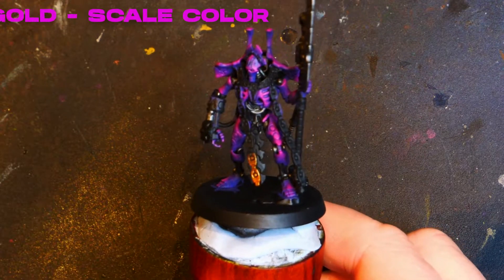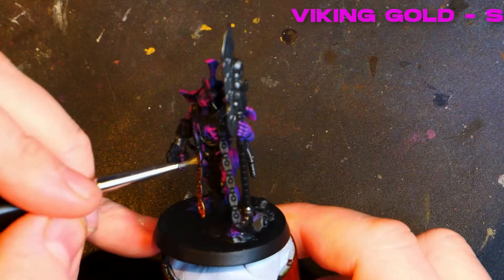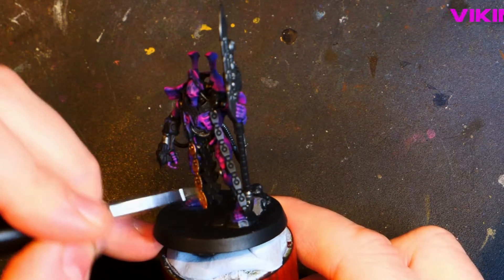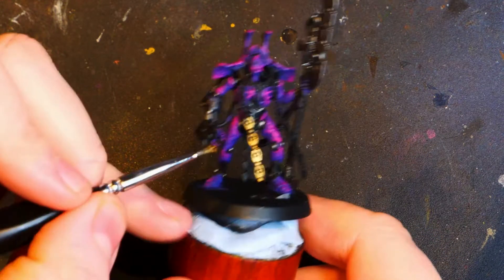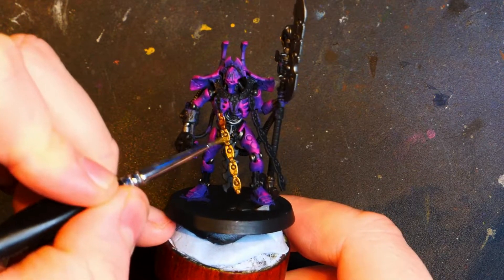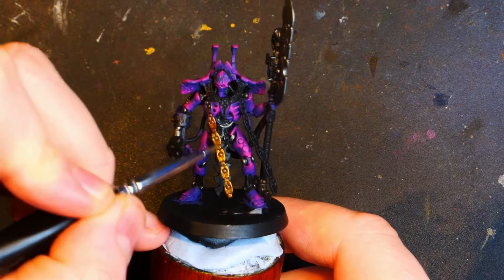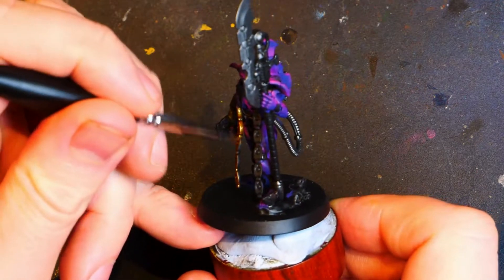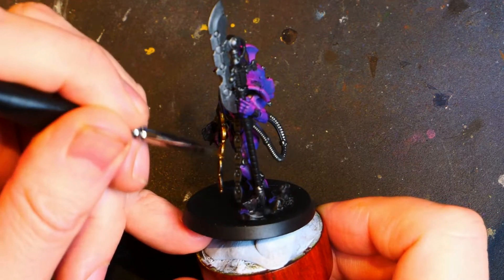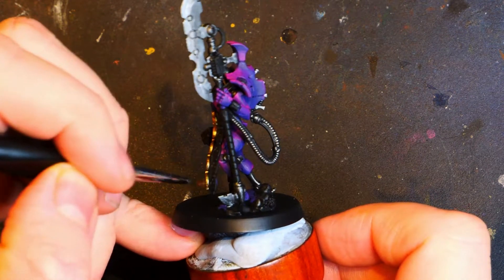Starting off on the dangly bits with that first colour. I'm really not too fond of painting gold — maybe it's the recipe that I'm currently using. I might need to continue to work on trying to find a recipe that I really enjoy when it comes to gold; I've never really truly enjoyed it. However, sometimes it has to be done. I'm going to get the sides of these things here — this is going to be the base colour, and the other colours are going to be used for further highlights.